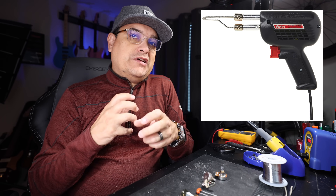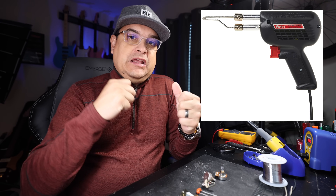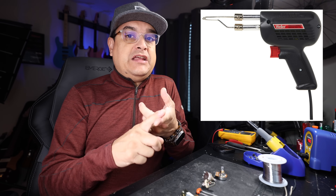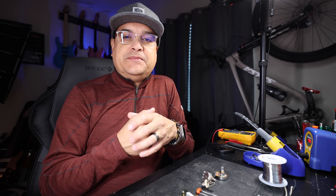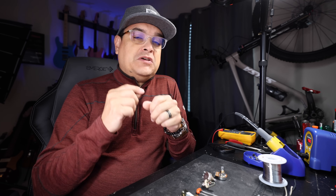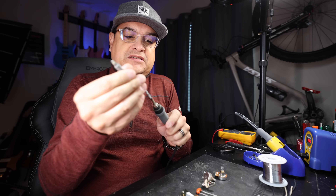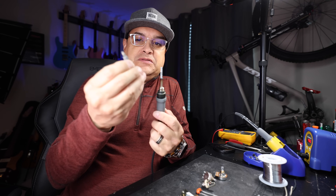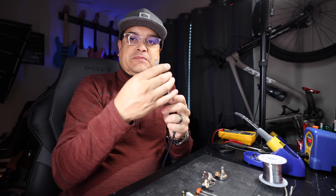The other thing you don't want is one of these with the trigger — the gun — because those are actually like a big electromagnet and they can kill pickups. I have seen it happen. You can work on a guitar with that thing next to your pickups and it will demagnetize the magnets in your guitar. I have seen this happen. So don't use one of those big trigger ones. Get a proper one — usually this is a ceramic heating element that goes on the inside of a sleeve, and you can replace your soldering tips.